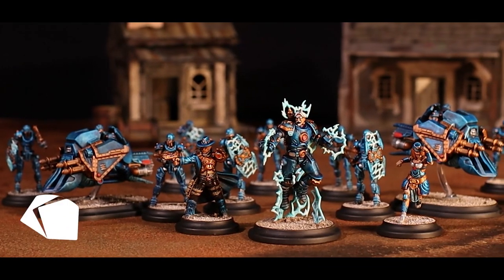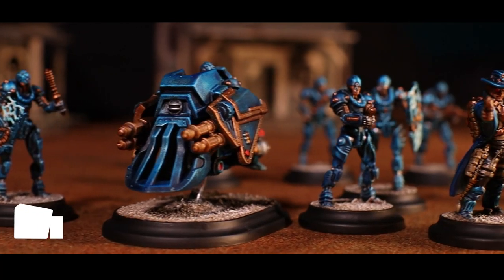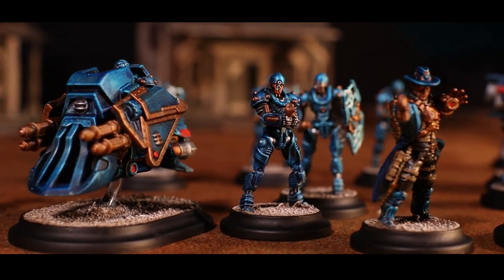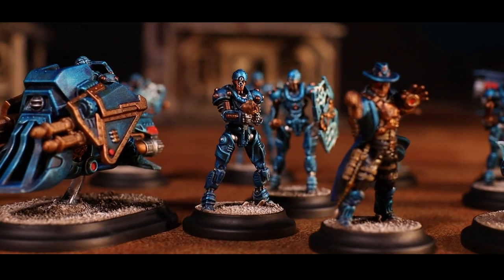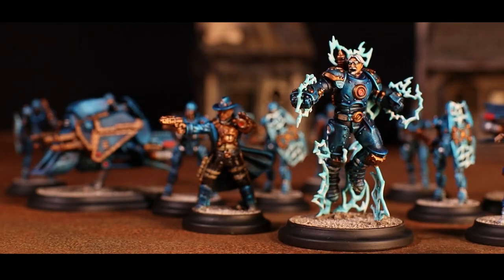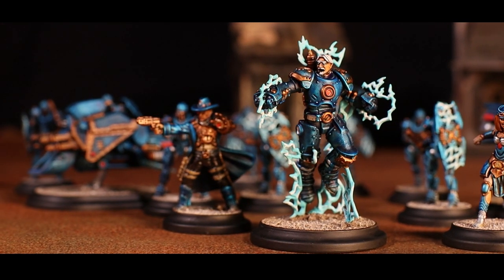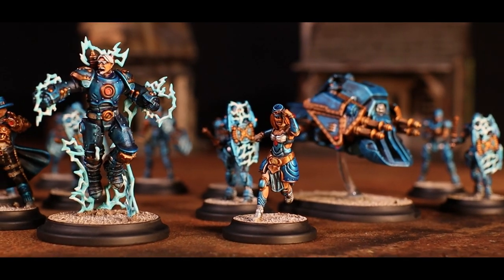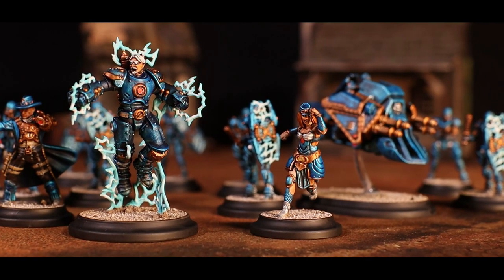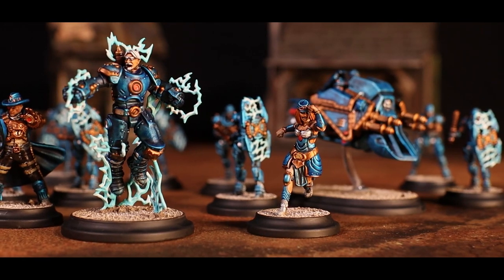Hi folks, I'm Andy and welcome to Blackjack Legacy, your home for tabletop goodness. Today I'm going to be showing you a super fast and easy way to get your Union models for Wild West Exodus painted and onto the tabletop as quick as a flash. This is designed for folks who are new to painting and maybe don't know where to start, or for those of you who just want to get them painted fast and are looking for a shortcut guide to getting them done quick. So sit back and let's get started.